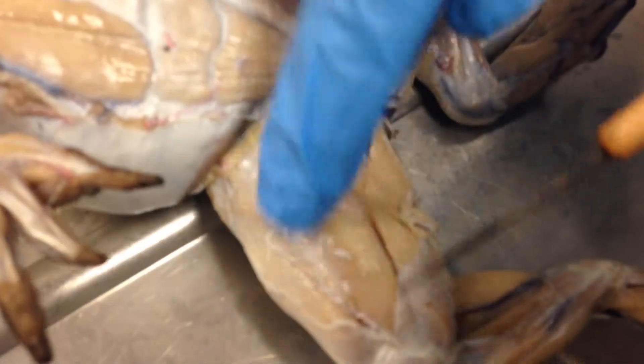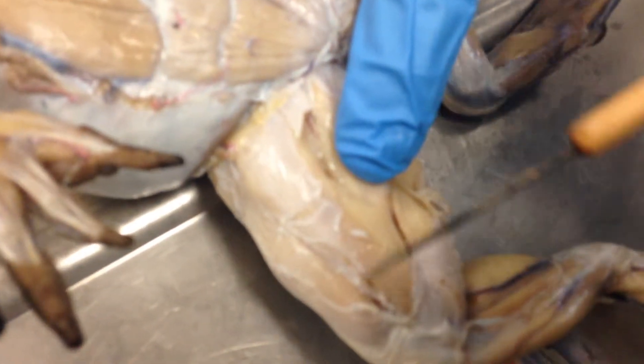On top of that, we have the sartorius. Ignoring the adductor magnus, the sartorius is the strip right here.